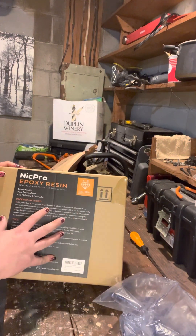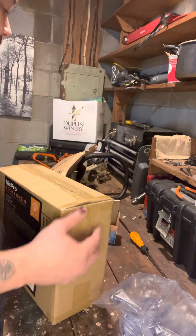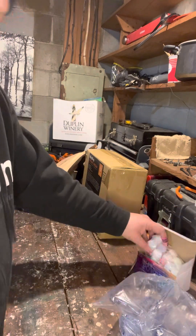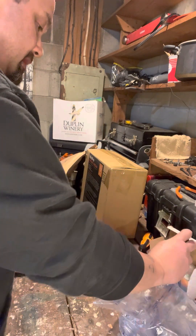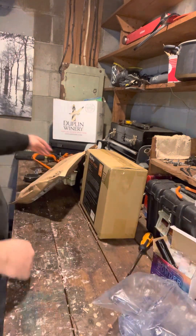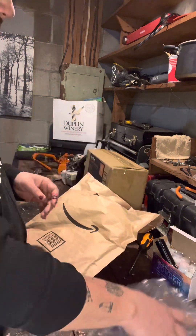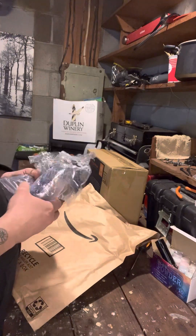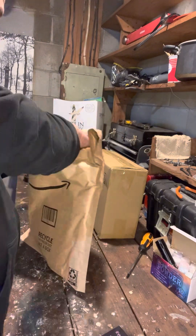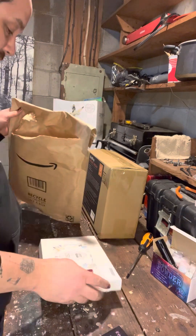We have Nick Pro epoxy resin because I was almost out — that will be what I use next. In there, and the instructions can go in there too. And we have this care package which I have received from my wonderful friend Bronte.